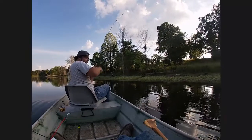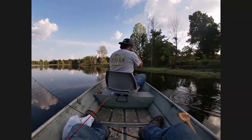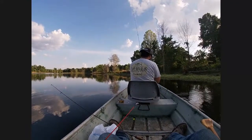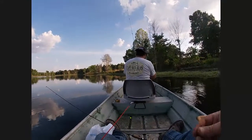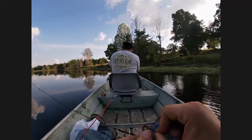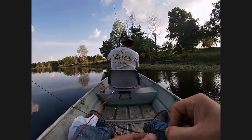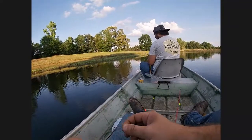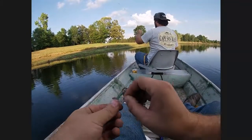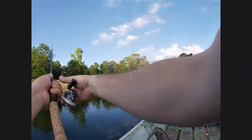You got one on there! James just caught one y'all — it ain't the biggest one, but if we start catching them a little bit bigger than that we can put them in the bucket. We're getting a few little bites right here. Might have to trick them with a small piece of worm. Might be a big bass, might be a small one — you never know.